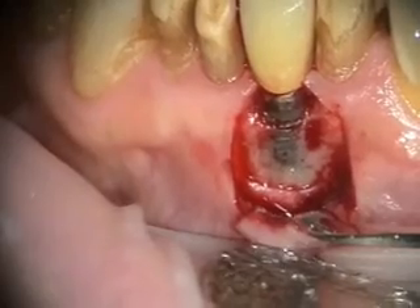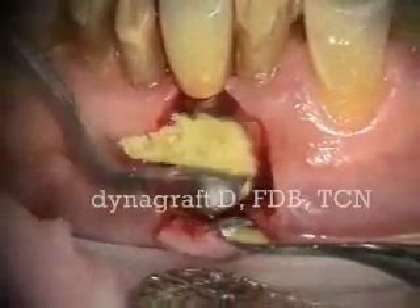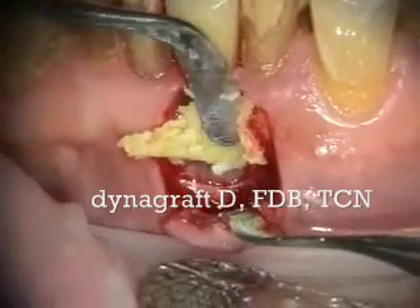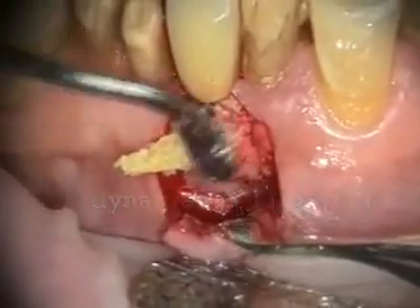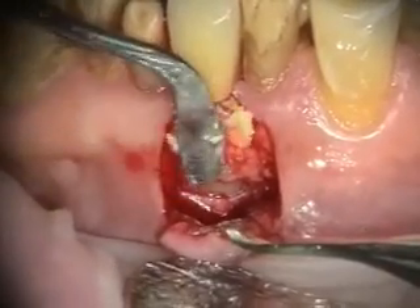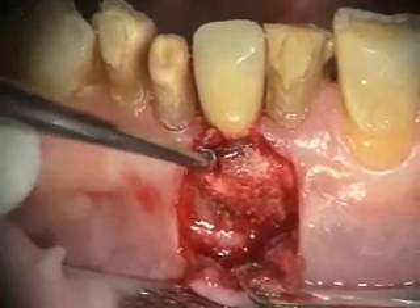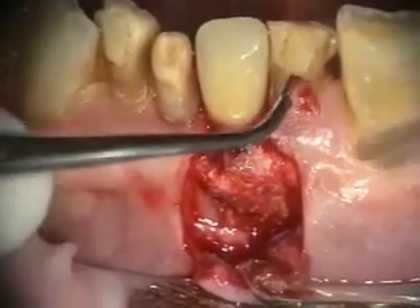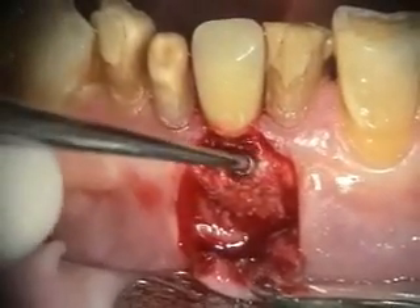I don't know if you need a probe or if you need the condenser or anything. I'm going to put the blade right there. I told him that he just had a probe.